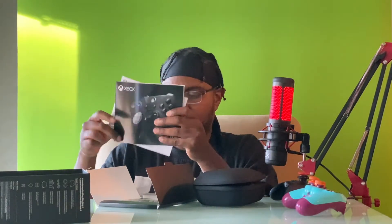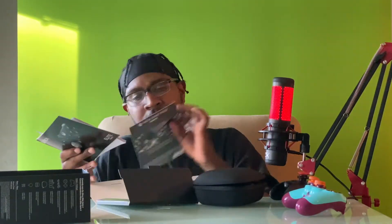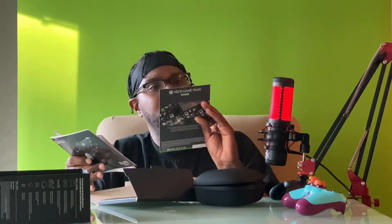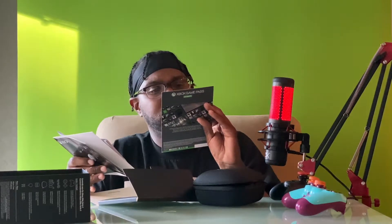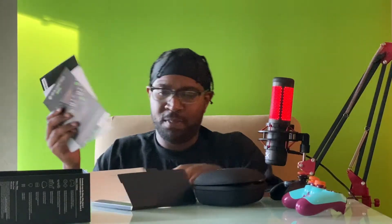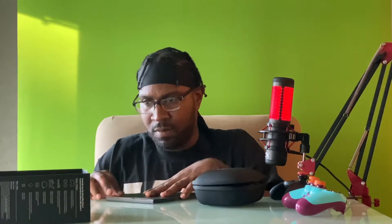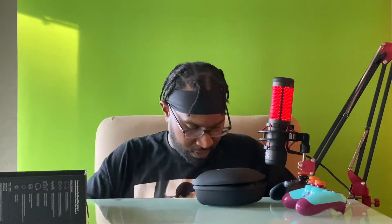Before we get into the controllers, you'll see it comes with a standard booklet. What's this? I got a code — a 14-day trial Game Pass. I'll probably give that to one of the homies that end up getting the Xbox if they ain't got their Game Pass right off rip. But yeah, you get that — that's pretty dope. I want to keep this box; this box is dope, I like that.